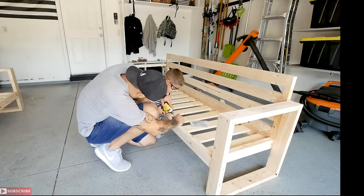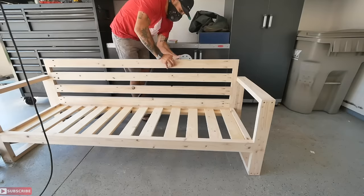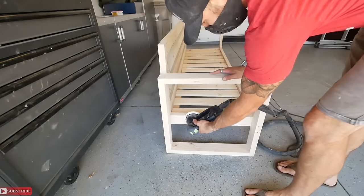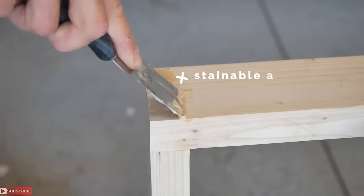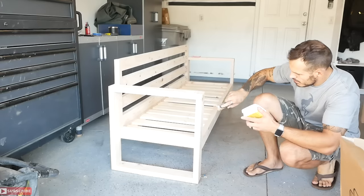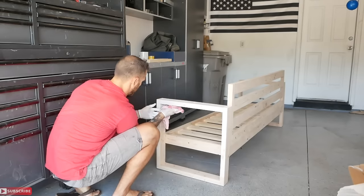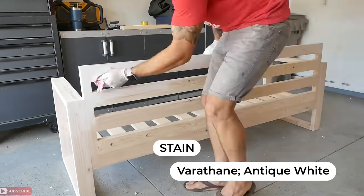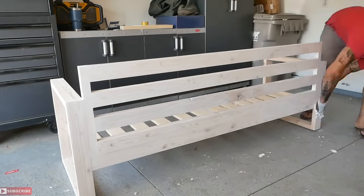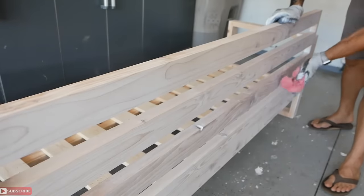Sand off all the wood glue squeeze-out and flush all the joints using 80-grit sandpaper, then finish with 120-grit — 220 if you have extra time. I only did 120 and the finish came out just fine. I patched all the holes left from the armrest screws with wood filler, sanded them after drying, then was ready for staining. My wife wanted to keep the project as light and less yellowing as possible, so I used an antique white stain from Varathane. My favorite way is applying it with a rag and wiping it off dry within about a minute for a nice glazed look.